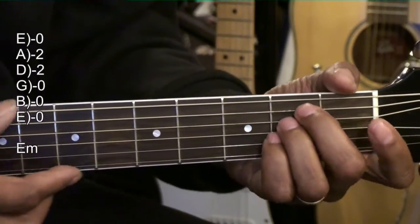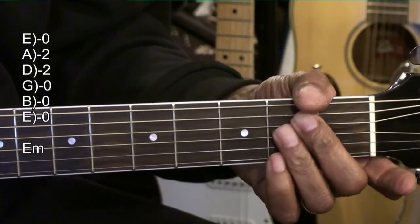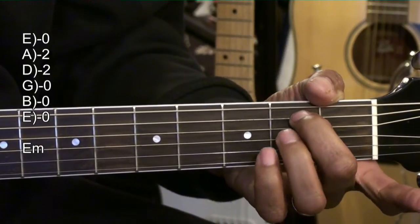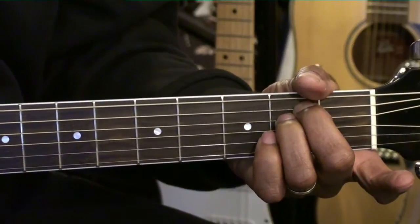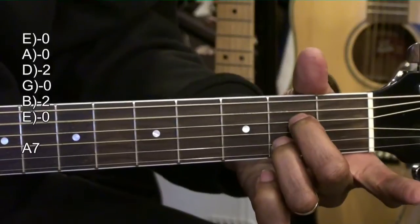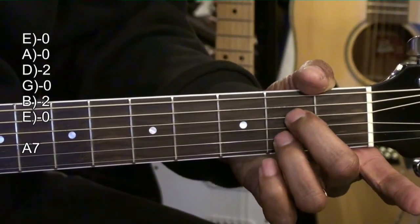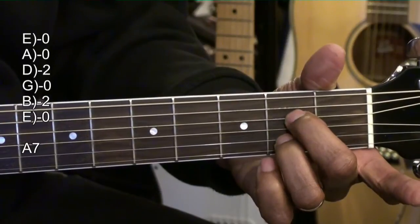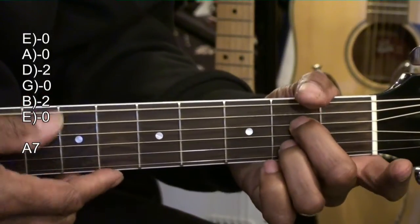We'll have an E minor chord, made by holding down the A and D string at the second fret. An A7 chord, by holding down the D string and the B string at the second fret. Strumming from the A string or the E string — either one.